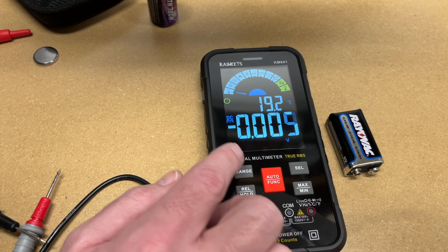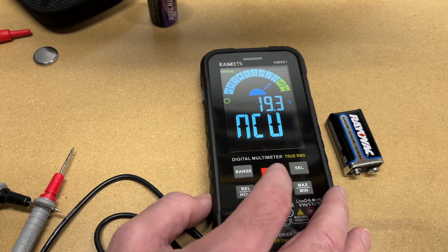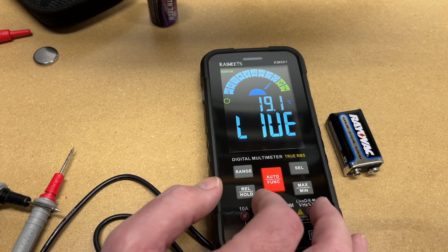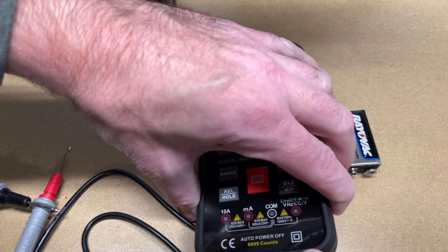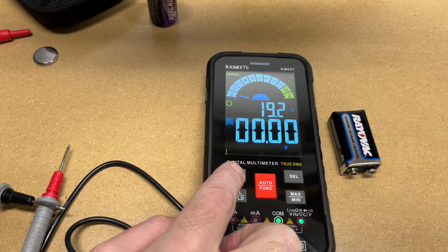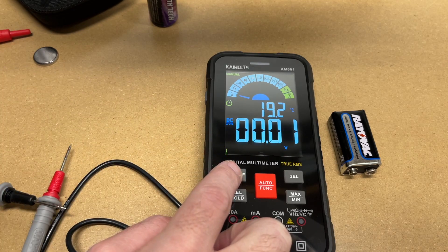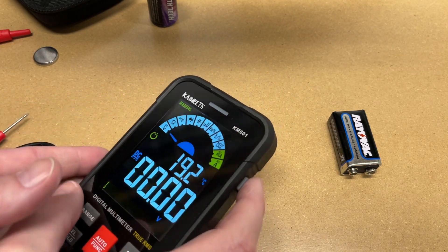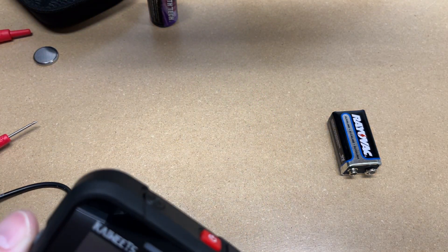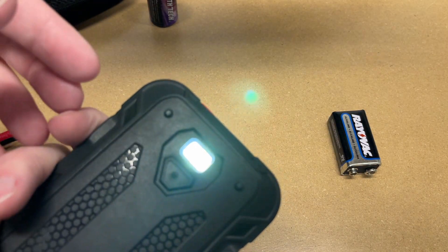There's a select button — when in voltage mode you can hit it to go between AC and DC. You can also use it to go between non-contact voltage and live, and it can be used on the current test. There's also a range button that changes the decimal on your voltages and turns off auto-ranging. APO is auto power off — you can see that icon. And there is a flashlight button — if you just need to look at something quick, press this button and there's a little flashlight.